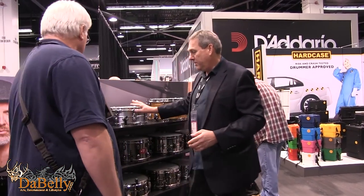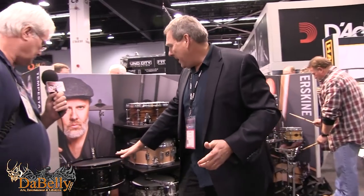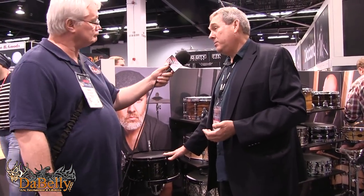I want to point out the Lars Ulrich limited snare drum — a really cool drum. Three millimeter steel with a plate treatment on the exterior shell. It comes with two drum heads: one with the Metallica logo, and the other he actually hand signs. It's very limited edition with quite a limited selection available in the U.S. The street price is going to be around $699.